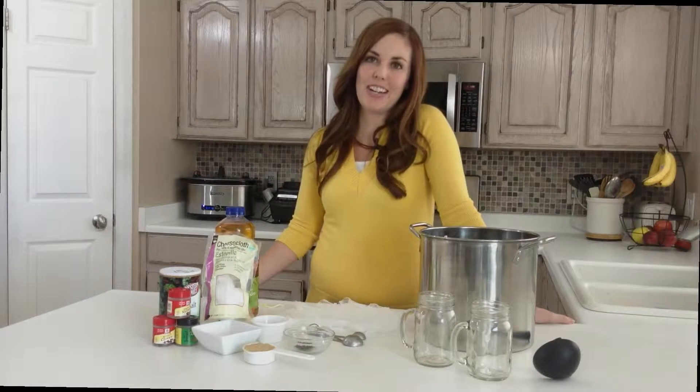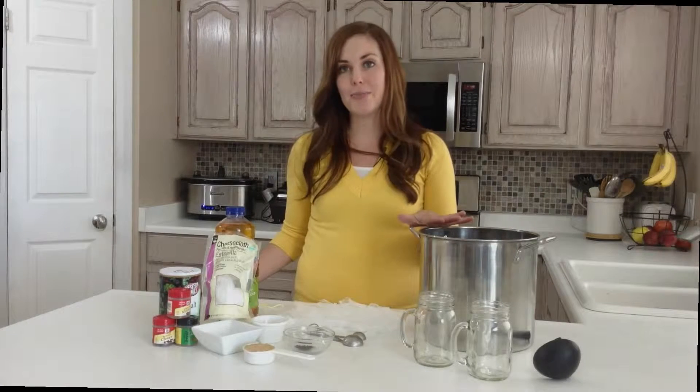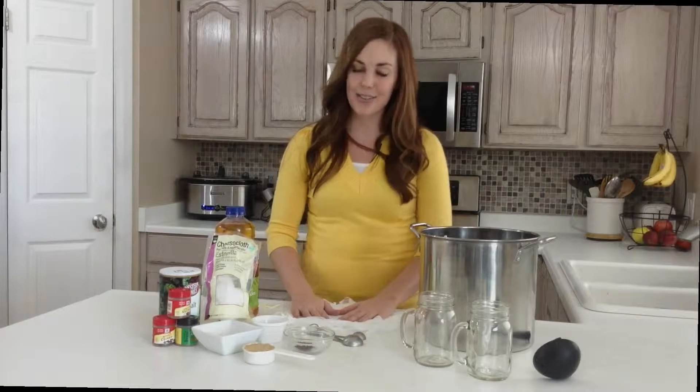Hi, I'm Camille from Six Sisters Stuff and today I'm going to be sharing one of our favorite family traditions for the holidays. This works great actually all winter long, but for us this is something that our grandma used to make and her house smelled amazing when you would walk in on Thanksgiving or Christmas Eve or Christmas Day and it just brings back so many memories. So that's why I wanted to share it with you today.